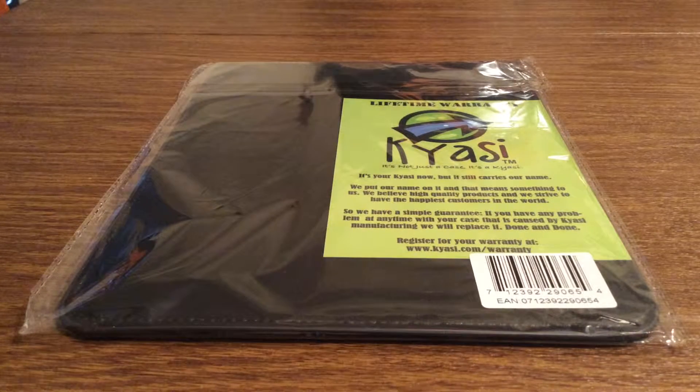Hey, what's up guys. I have another awesome review today for you. This case was sent out to me by the amazing people over at Kyossi. Huge shout out to them for sending me this out for a review.